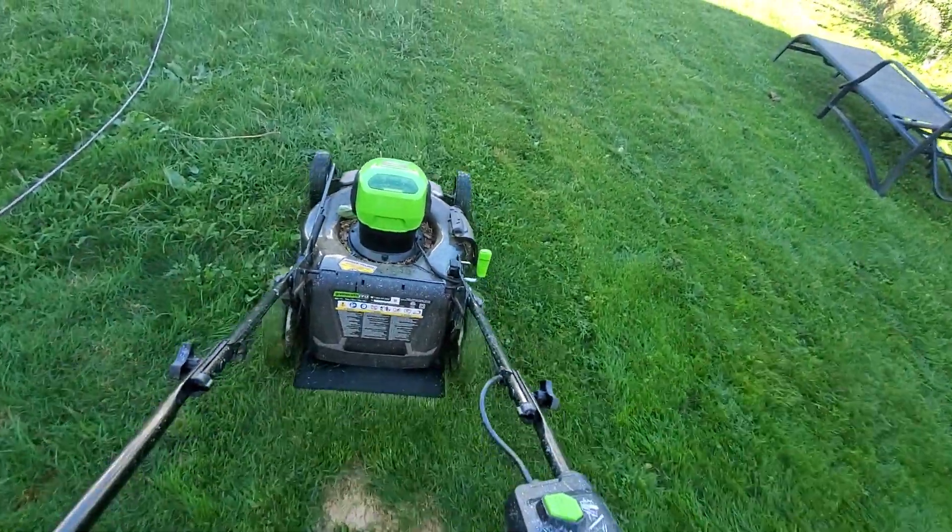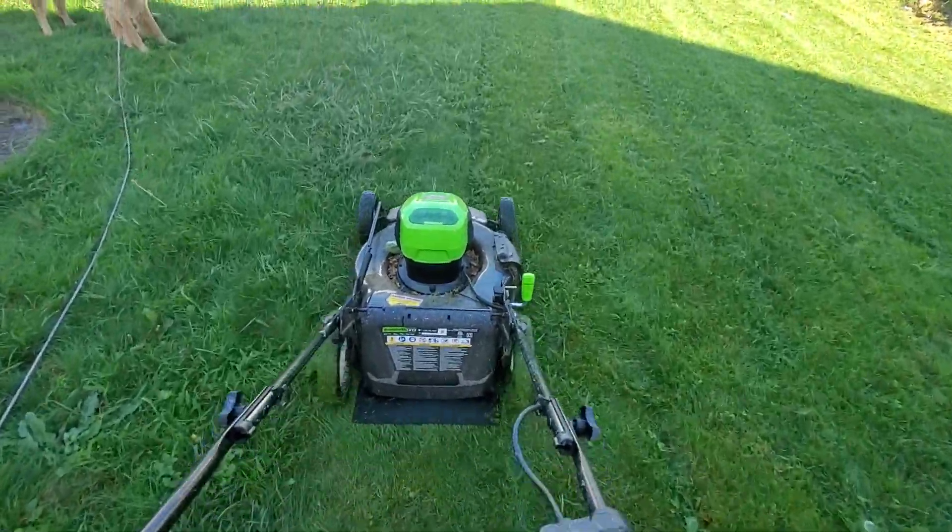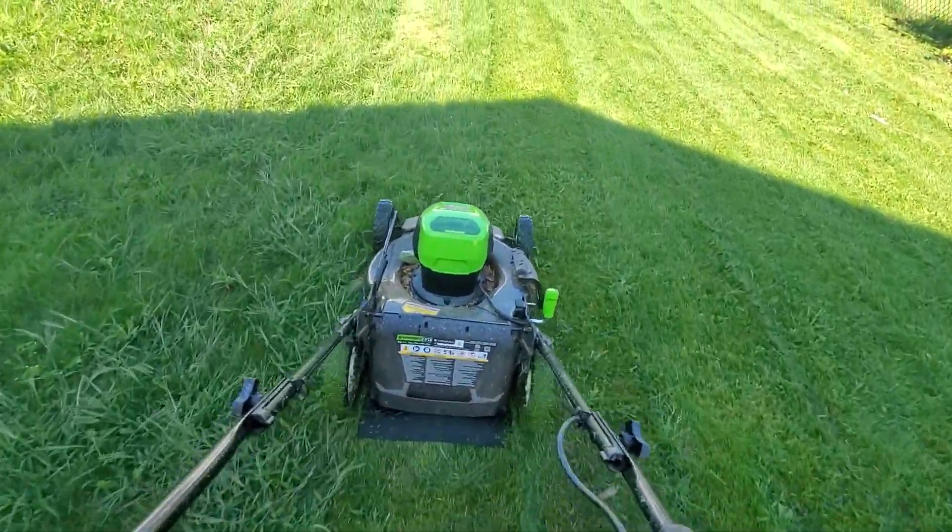It's not easy mowing with one hand, but this mower is so light, it's possible. Gas mower is no way in hell.